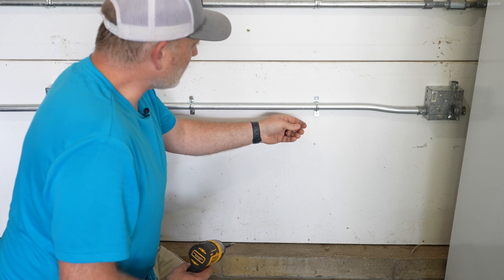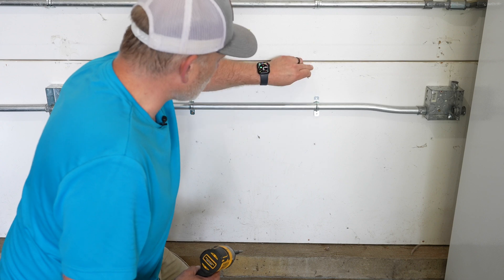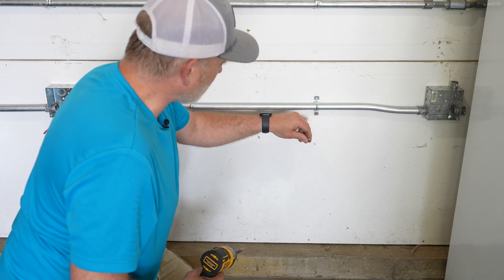When installing straps, make sure you're anchoring to something solid. Right here I can see the screw and nail holes that hold the sheetrock to the stud behind it, so I know that's a good line to place this strap.